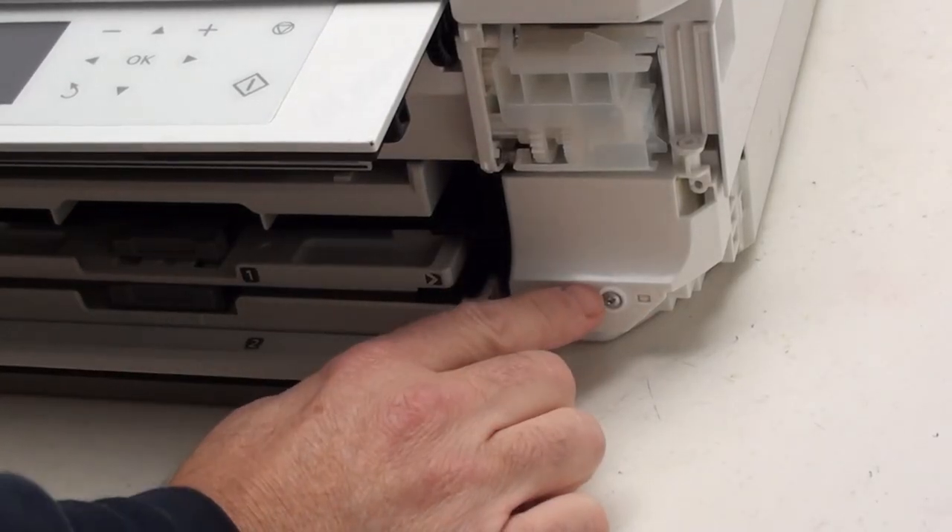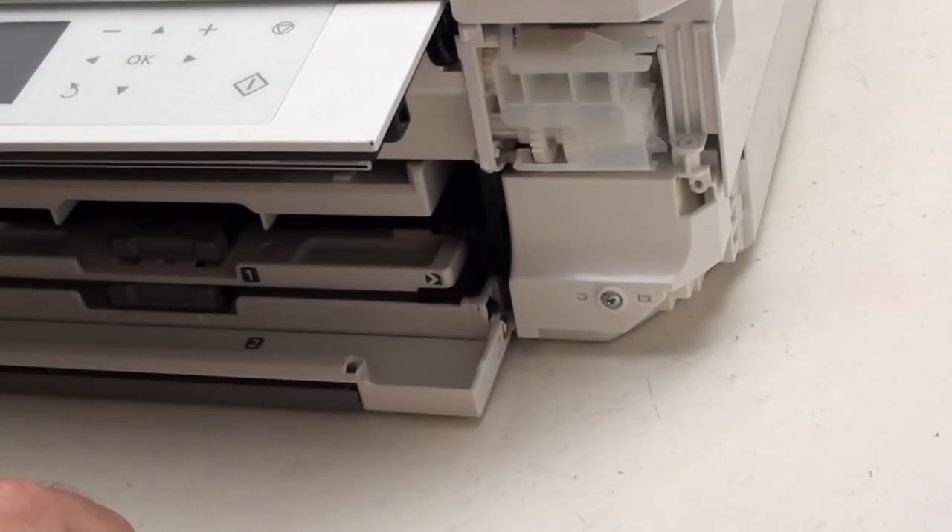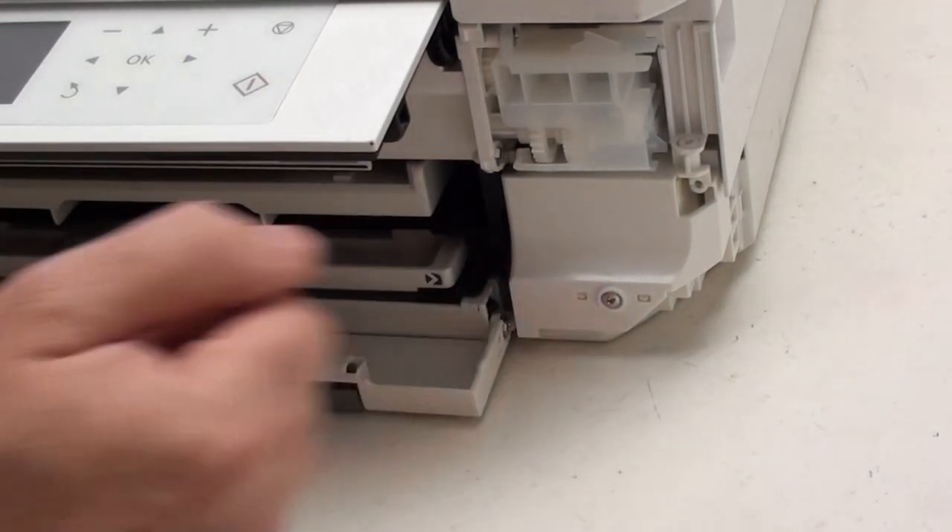Now if you've watched the pad replacement video for this particular model, you'd know that we would normally remove this screw and take out the other screw underneath to remove the pad holder. We don't need to do any of that because we're redirecting the waste ink out of the printer and ignoring the pads altogether. The pads will become redundant, so you don't need to touch them — you can just leave them.